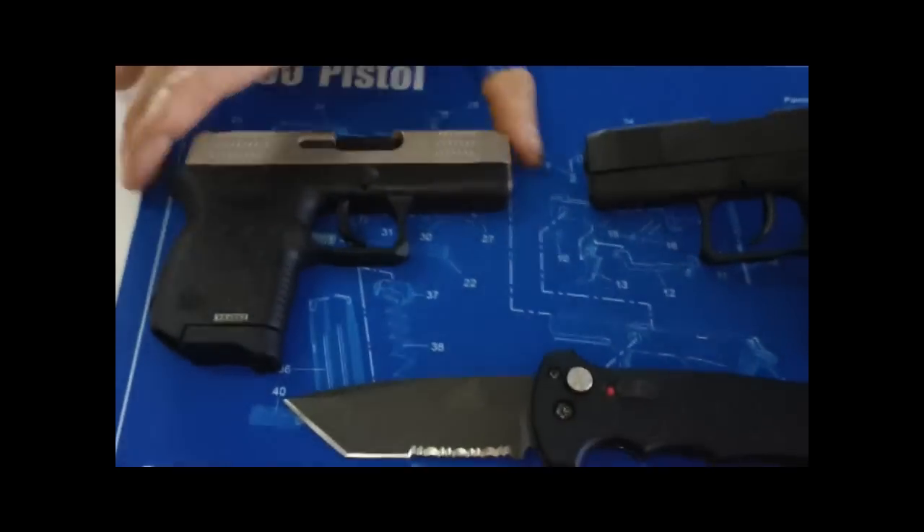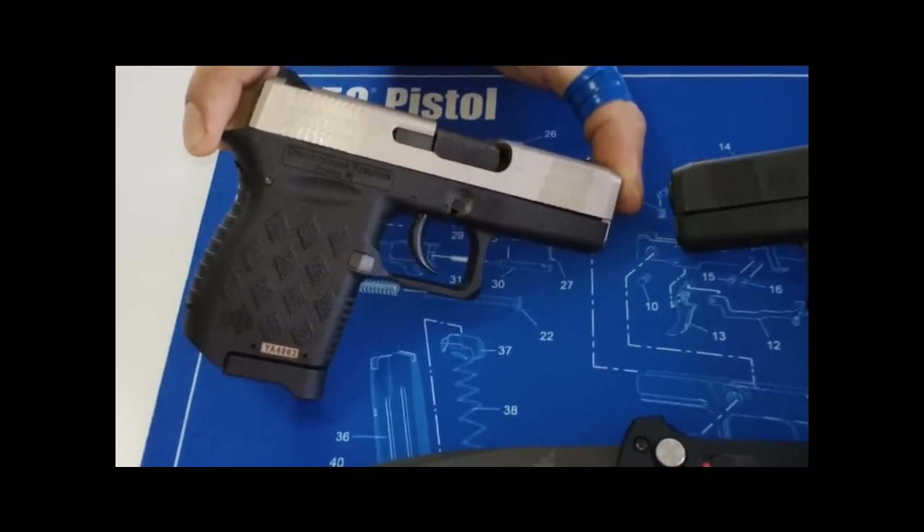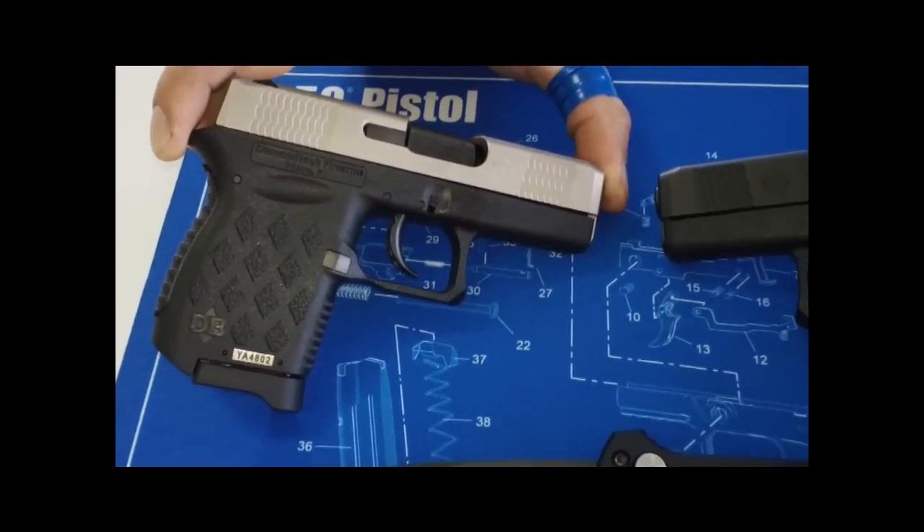We're going to take a look at these. What are we looking at, Dave? These are the DB9 millimeters — Diamondback 9s — a little bit bigger than their .380 counterparts, with no issues whatsoever from what we understand from our customers.